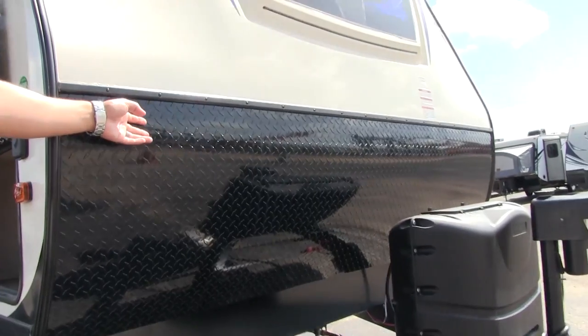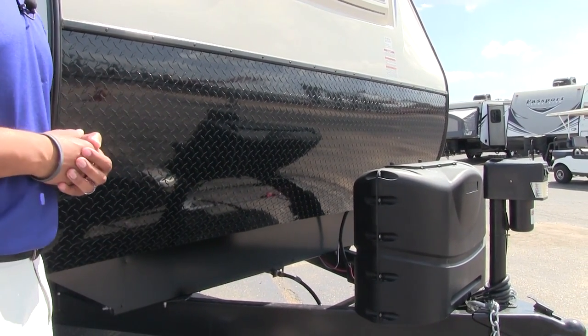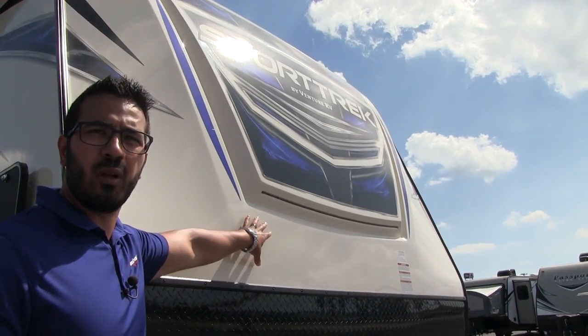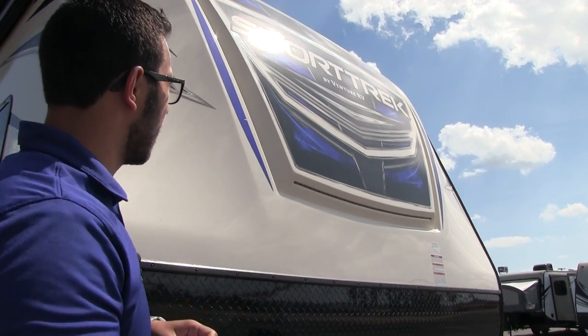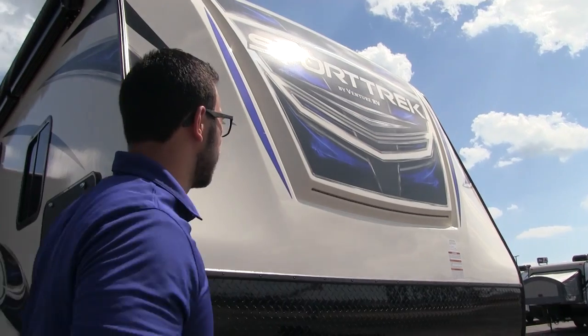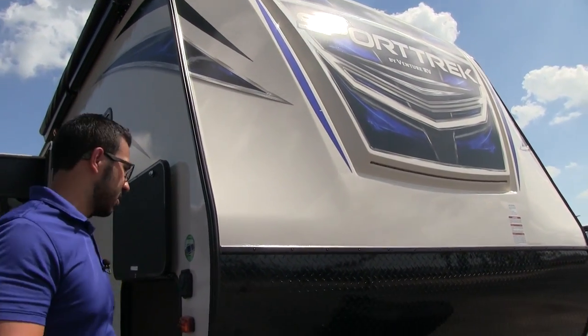Behind that a little further are the rails for your battery. Coming up the front is some black diamond plating, which helps protect the front end from rocks and debris thrown up by your tow vehicle. Right up top, Sporttrek has put a really cool almost three-quarter cap on here, giving it a really nice look on the front end. They have also inlaid some LED light strips there, controlled by a switch in the pass-through.